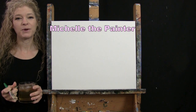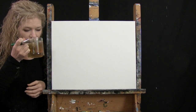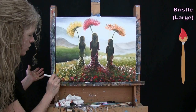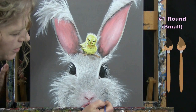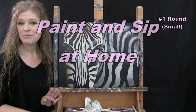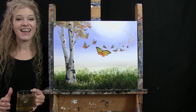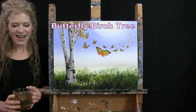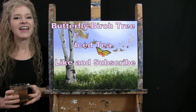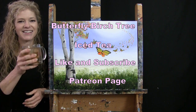Hi there, I'm Michelle the Painter from Berkshire Paint and Sip, and this is Paint and Sip at Home. Today I'm going to be painting Butterfly Birch Tree and sipping on my iced tea. If you enjoy this process, I do hope that you like and subscribe to my channel and check out my Patreon page where you'll find additional painting perks. Let's get painting and let's get sipping.